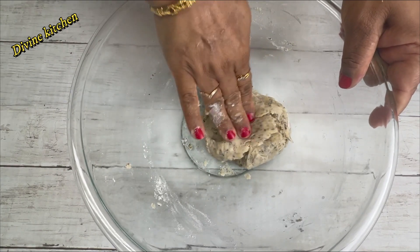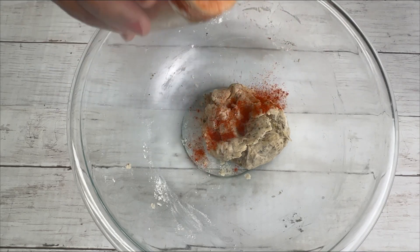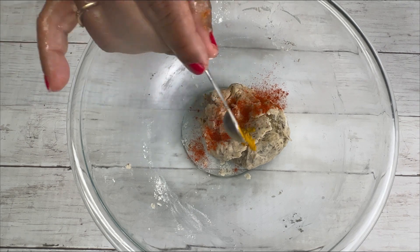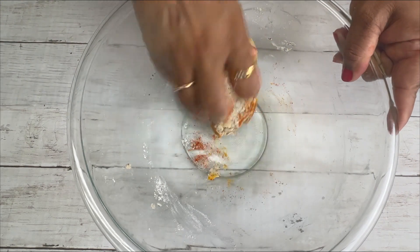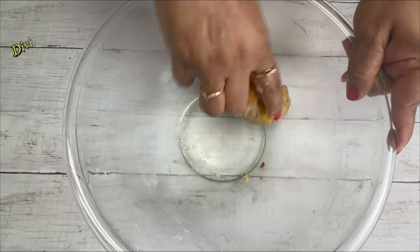After finishing this dough, use a little amount of paprika and turmeric and roll down this dough. It gives a very nice color when you are frying the matri. Also leave this dough for 10 minutes to rest.